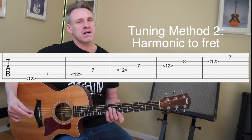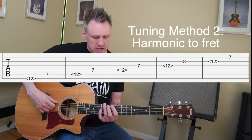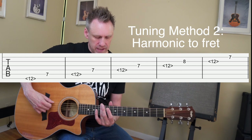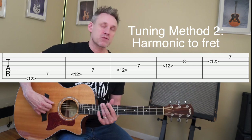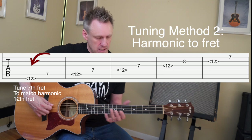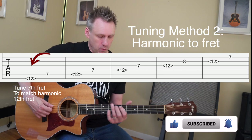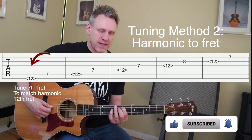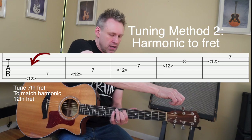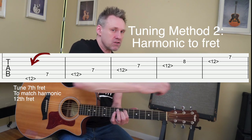Moving along, this is the harmonic to fret tuning method. What we're going to do here is lightly touch the string — using the fleshy part of your finger — right at the 12th metal part, picking close to the bridge to produce a harmonic. Then reach over to the fifth string seventh fret, and while this note is ringing, play that seventh fret. If the fifth string is out of tune, turn it away from you to raise it and towards you to lower it.